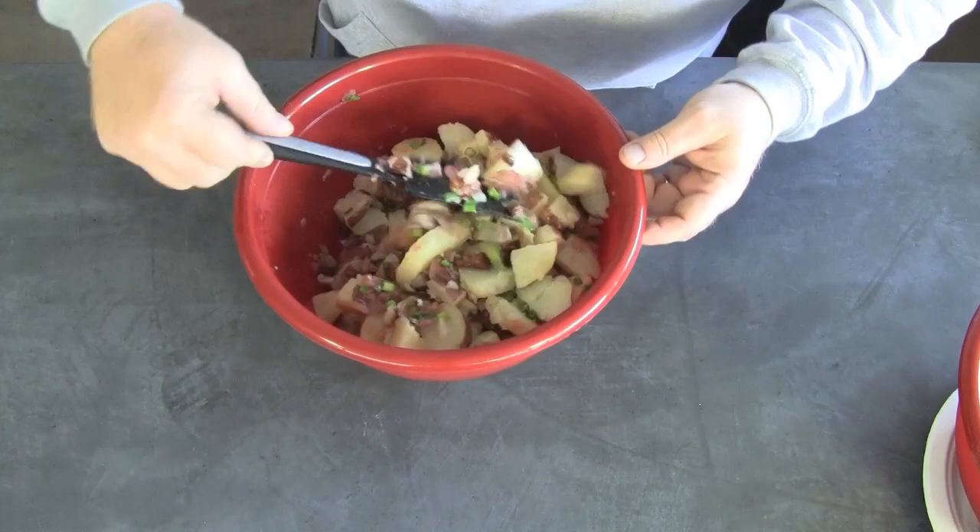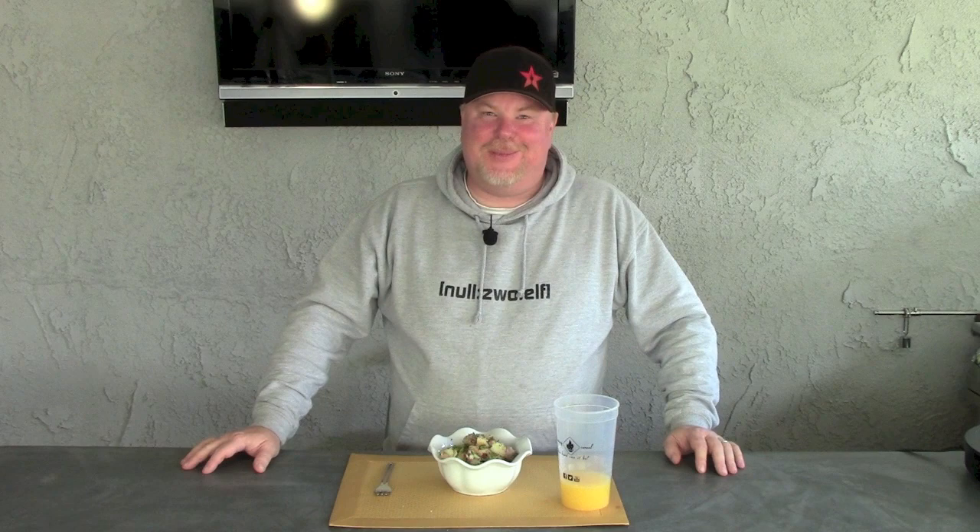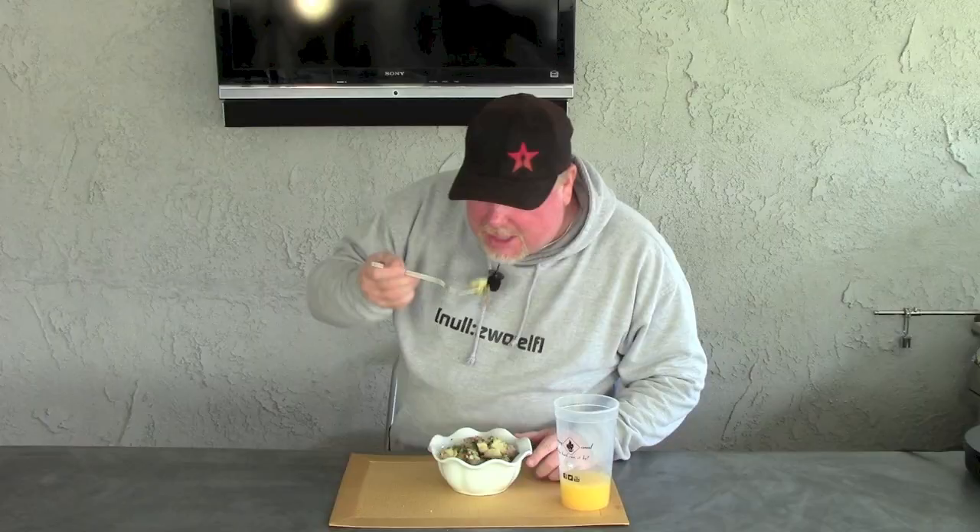All right, let's plate this up. That smells pretty tasty. Let's give it a try — let's get in there, get some potatoes, get some bacon and potato. That's really good, really good. Give this a try, check out our other videos, and we'll see you next time. Thanks for watching.